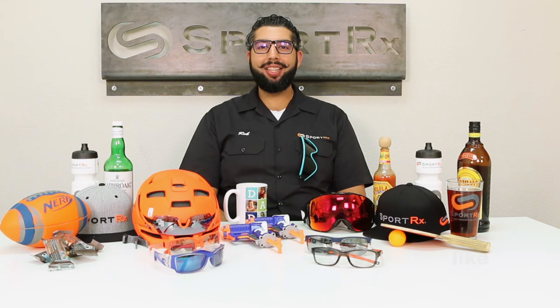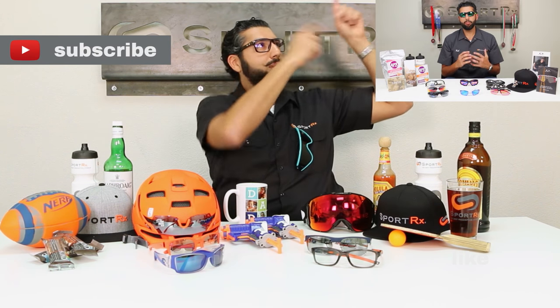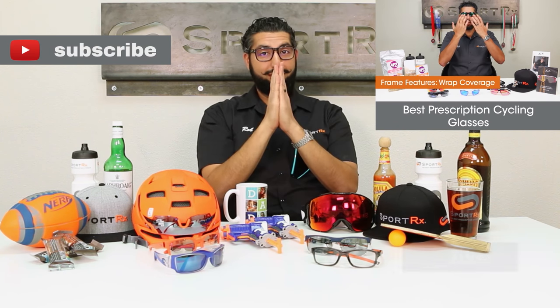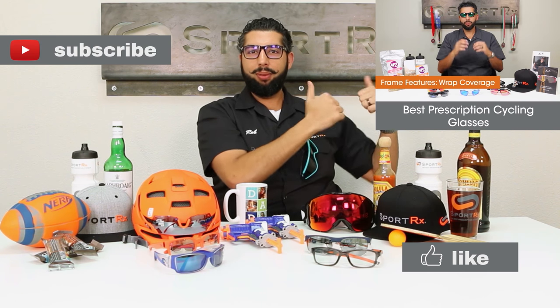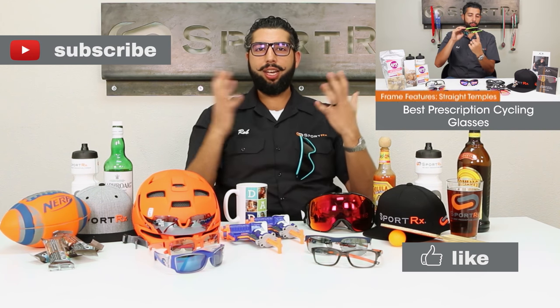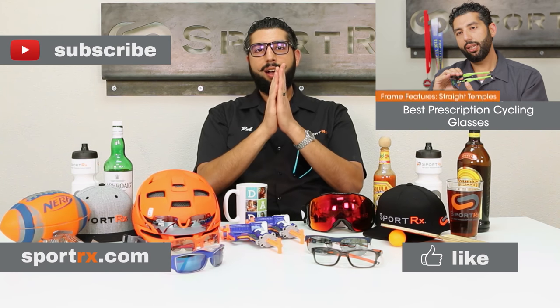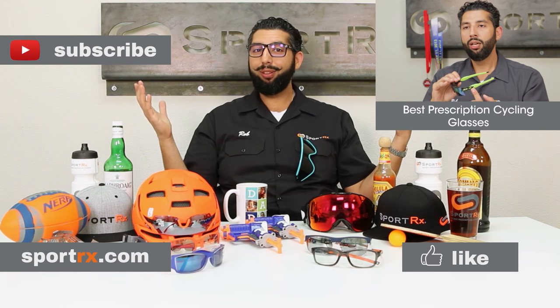Thanks for watching that video. Subscribe to our channel, check out our latest video, and please like this video. Check out our website — sportrx.com. And don't forget: on your face or in the case, that way you don't have to replace.